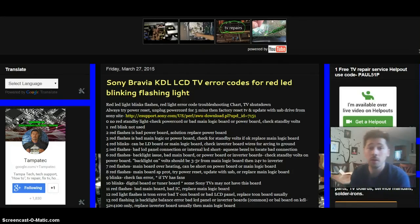Hey guys, it's Tampa Tech. In this video, we're going to cover the Sony Bravia KDL LCD TV error codes, red blinking light — what they mean and possible solutions.